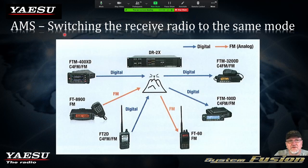AMS mode switches the receiver radio to the same mode. For example, if Mike W4MAF and I are talking digital through a DR2X Yaesu repeater and somebody jumps in on an HT talking analog, the repeater is going to say — switch to analog. The repeater sends a signal out to each of the digital users and automatically switches their radios to analog mode. That's an awesome feature that the DR1X and DR2X have installed.